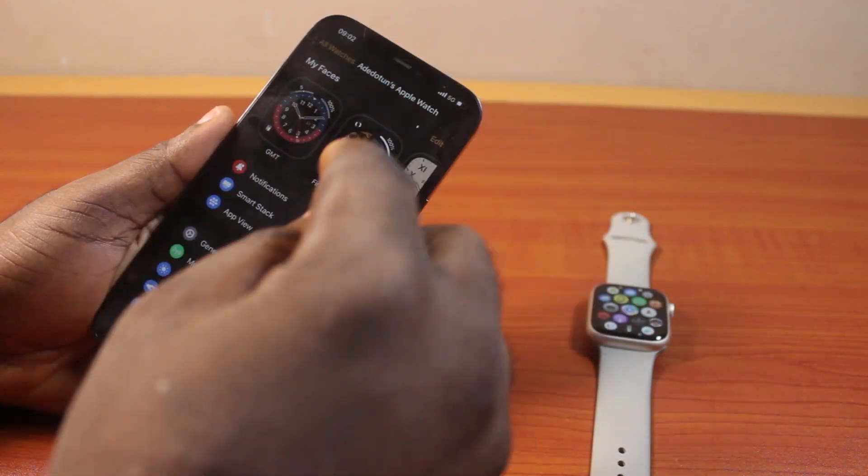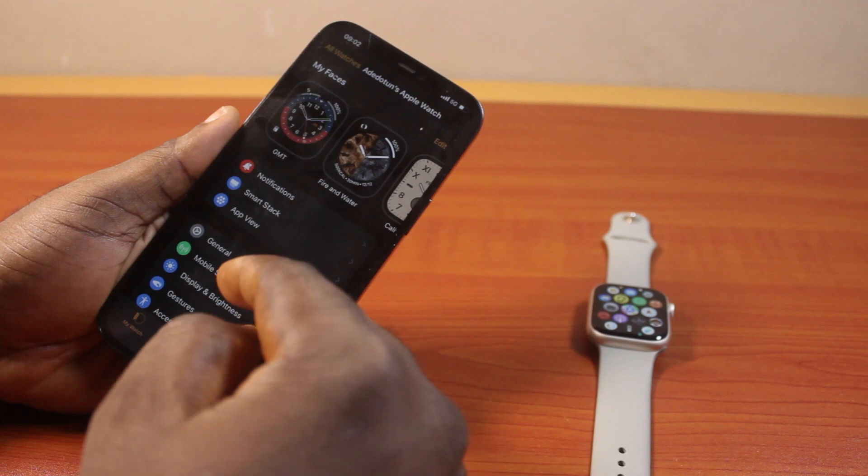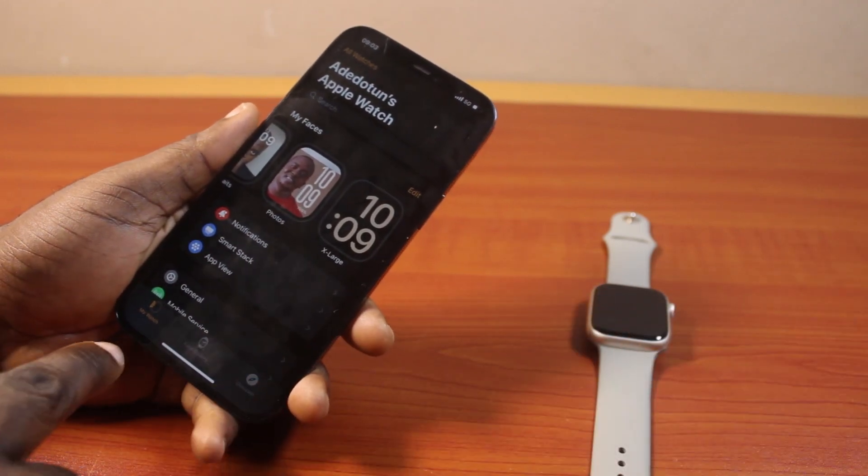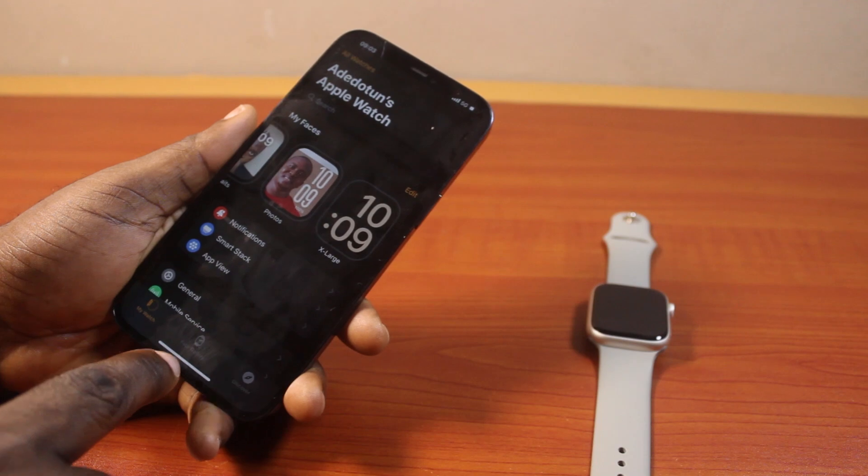Now once you open the Watch app, you have to be on the All Watch Faces screen just like this. Now while on the All Watch Faces screen, just come here and click on Face Gallery.